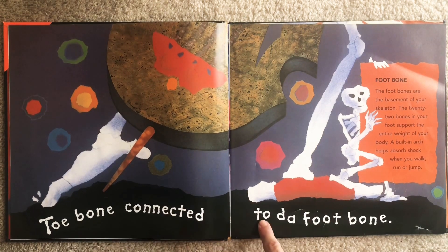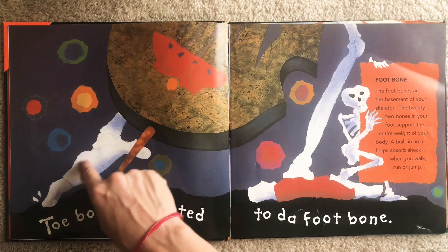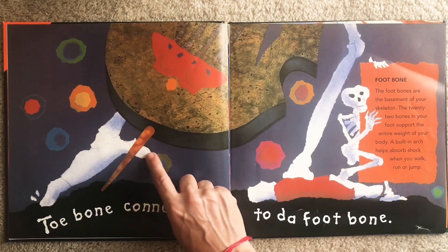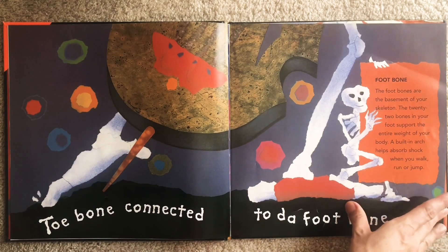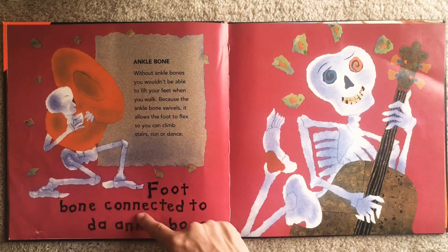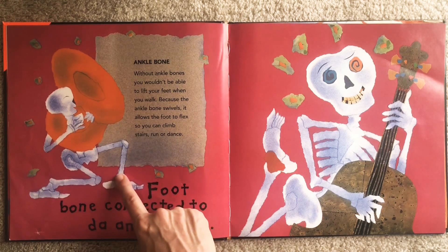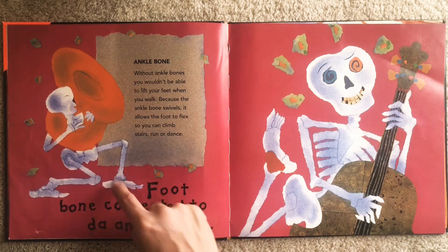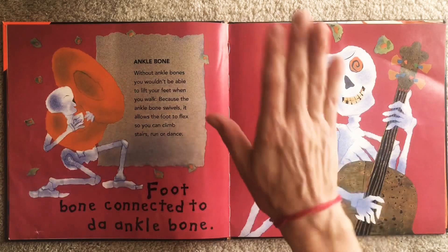Toe bone connected to the foot bone. So find your toe and find your foot. Do you know where your heel bone is? It's at the back of your foot. Toe bone connected to the foot bone. Foot bone connected to the ankle bone. Can you find your ankle? Your ankle is where your foot and your lower leg meet. Our ankle allows our foot to move and flex.